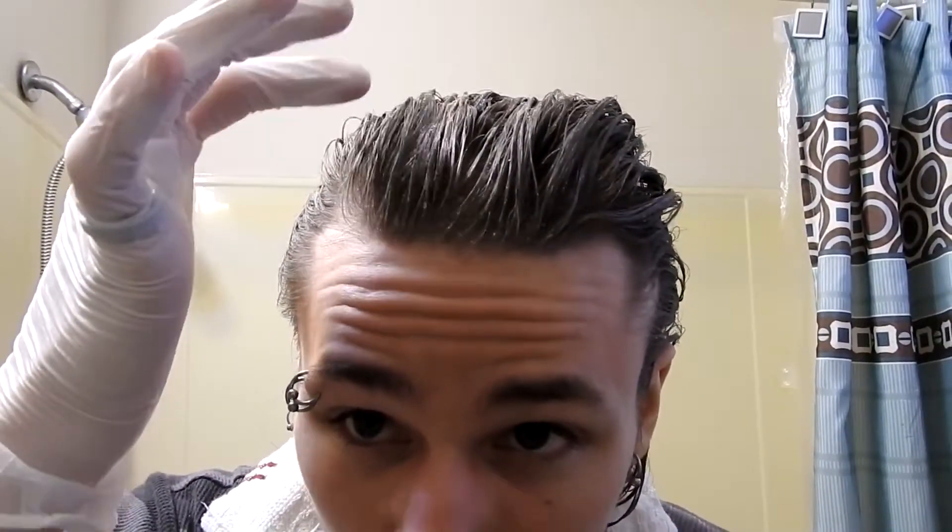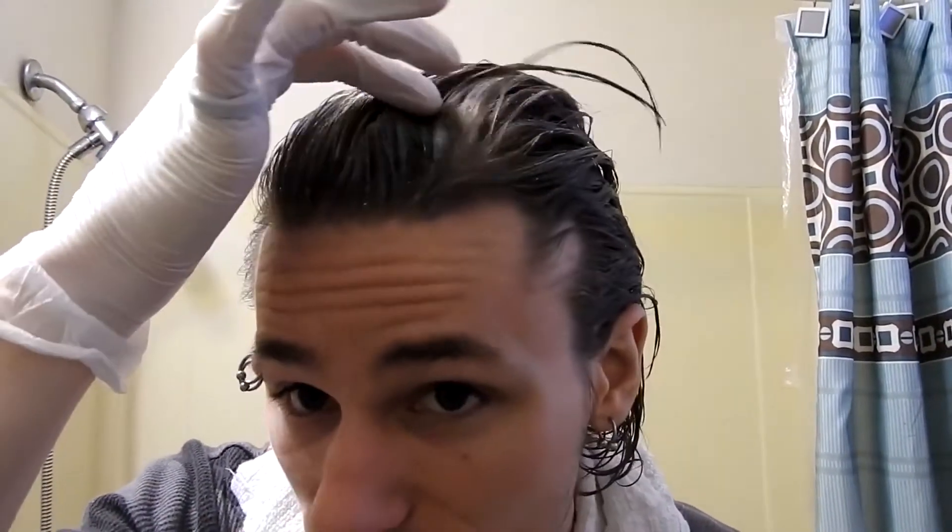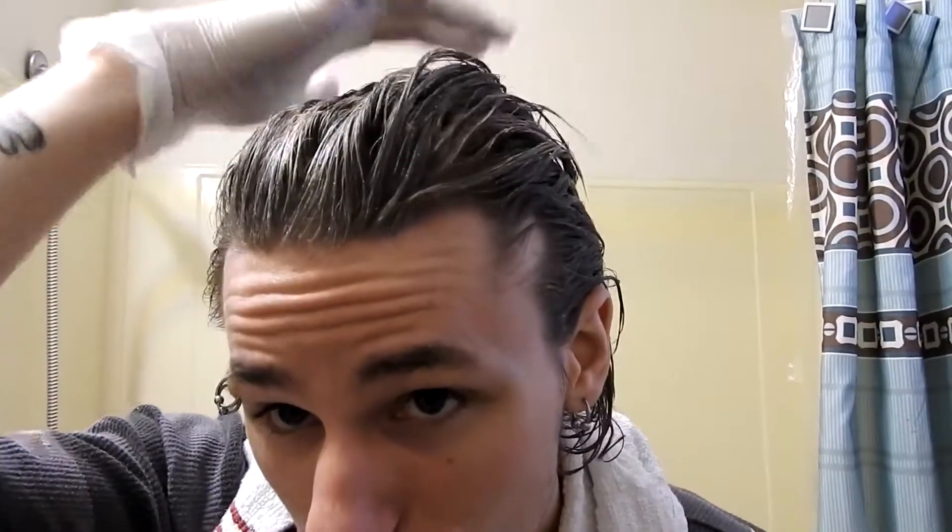So it's been about 40 minutes. I did 20 the first time, and then I checked the instructions and reapplied some more, then did another 20 minutes. So I can see it's starting to lighten a little bit right here. It's really hard to tell because it's also wet, but I can see a little bit of lighter brown spots in there. I don't know how much this is actually going to affect my hair.